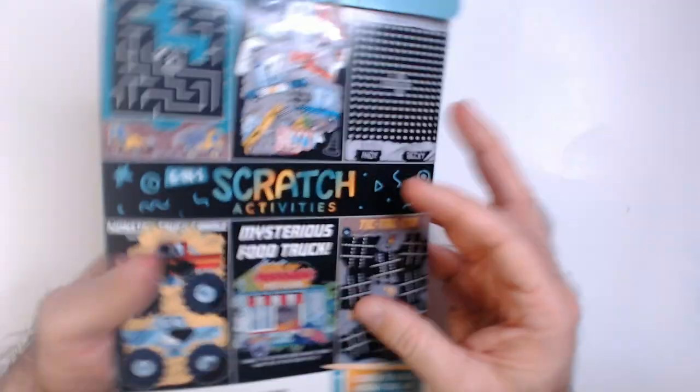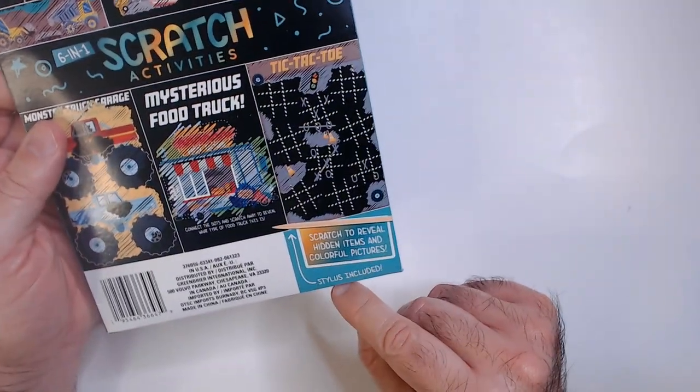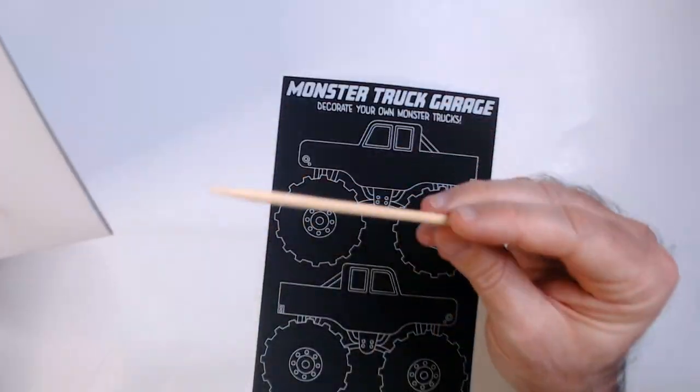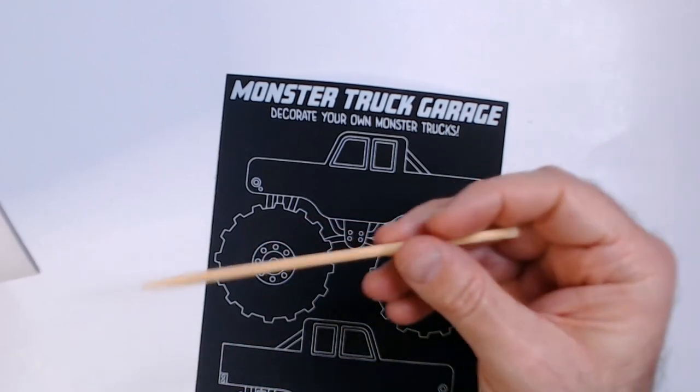It includes six activity pages — Scratch Activities. Scratch to reveal hidden items and colorful pictures. Here's our scratching tool — just a sharp piece of wood.